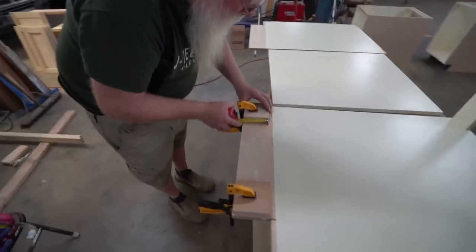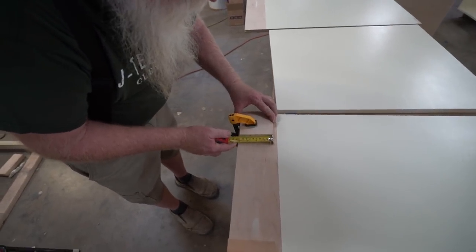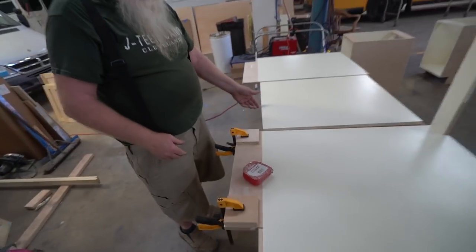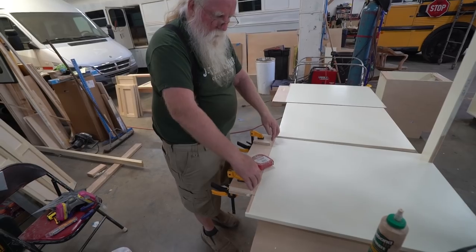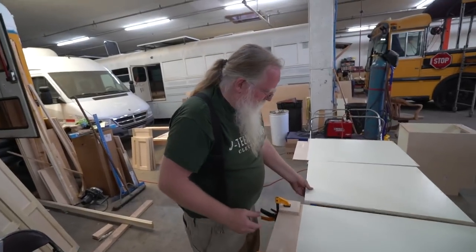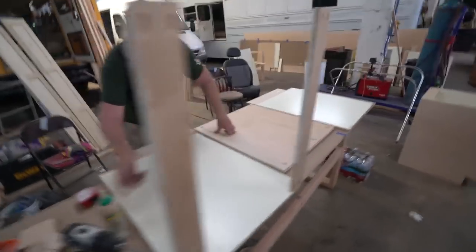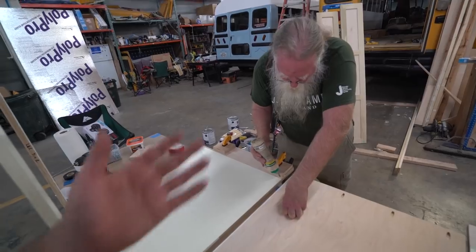Why don't you walk us through, show us what you're doing here? I'm just putting these stop blocks on — they're exactly four inches up. So we put the shelf in — the bottom shelf — it's exactly where it has to be. Excellent. This is exciting stuff. I've never built cabinets before, but surprisingly, I don't want to say it's easy, but it's surprisingly simple.